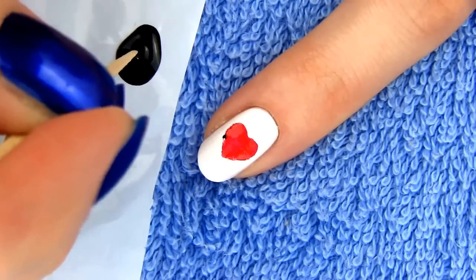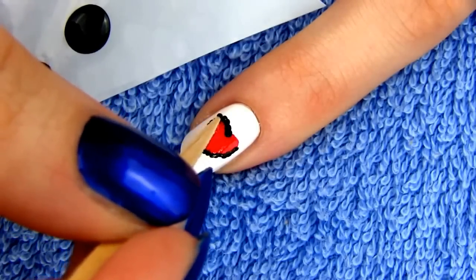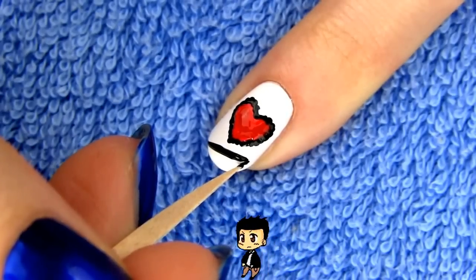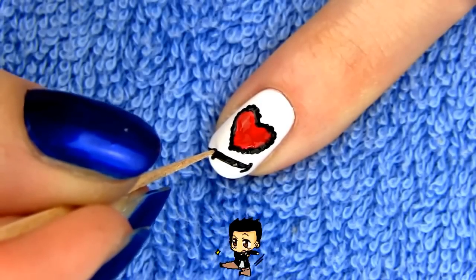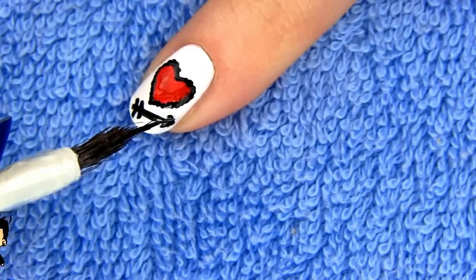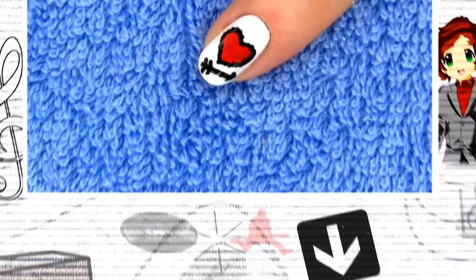You can leave it as it is or make small black dots all around the heart edges so that it pops out even more. You can use a small dotting tool for this or just a toothpick. Lastly I'm drawing an arrow with the help of a striper and a toothpick. This design is pretty general and you can wear it as an accent nail even if you are not making the One Direction nails. Apply a layer of a fast drying top coat to finish off. I love how cute and cartoonish this design looks, so let's move on.